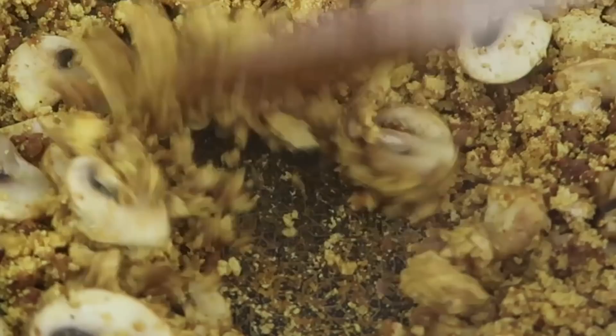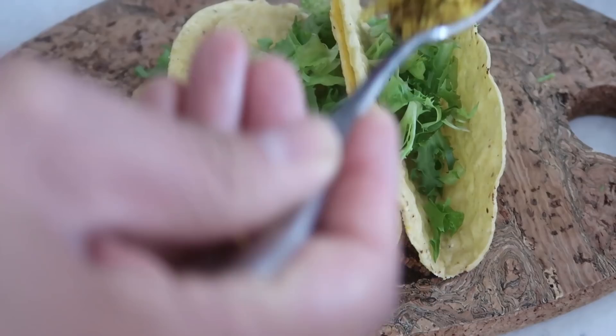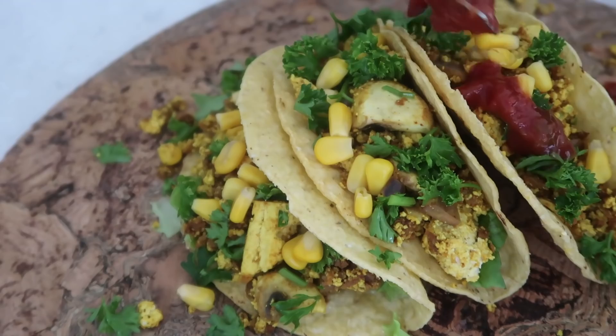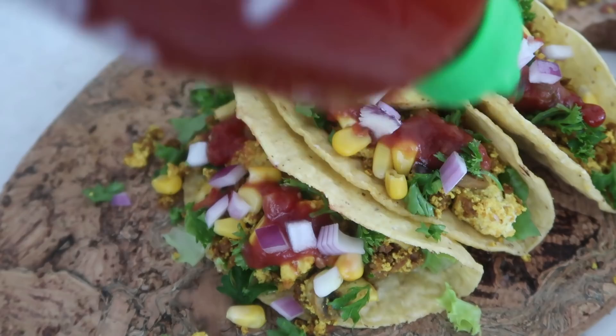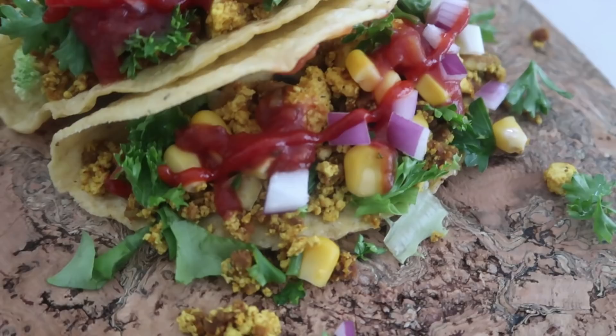That is how quick and easy it is to make delicious scrambled tofu, but we're not just having scrambled tofu - we're having breakfast tacos! I have three shells, adding some chopped lettuce, then the scrambled tofu, some parsley, corn, salsa, chopped fresh red onion, and sriracha. Those are my breakfast tacos. I do wish I had soft tacos - I actually like soft tacos more. Are you a soft taco or a hard taco person?